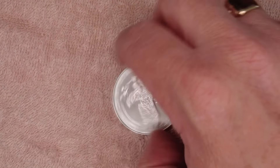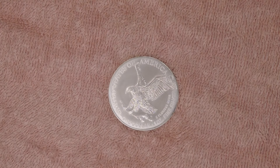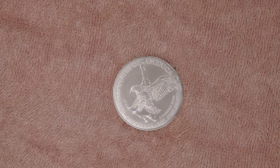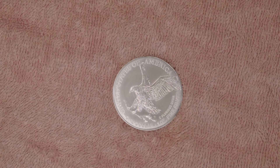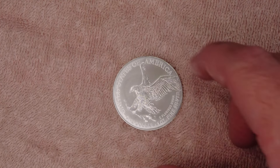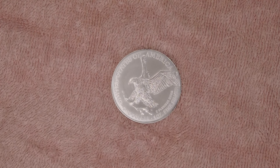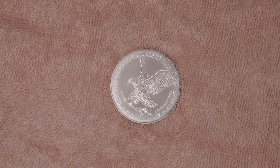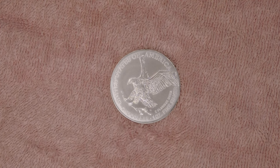These are great for stacking — in the States I believe they don't charge VAT on the coins, so it's pretty good for stacking. Over here in the UK, if you want to stack silver you're going to pay a premium with VAT on top. But these American Eagles, especially if you're in the US, are great for investing. Silver is a good way to get into it, and if you keep them in coin capsules they're going to stay perfect.